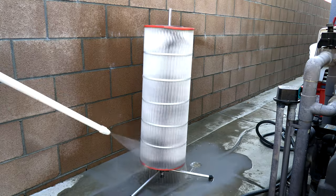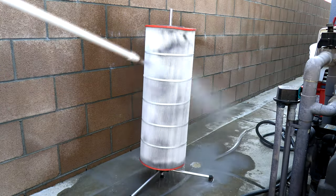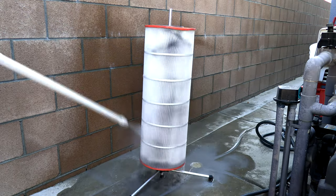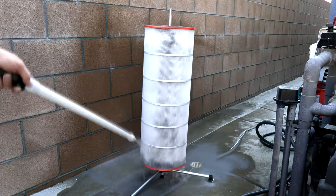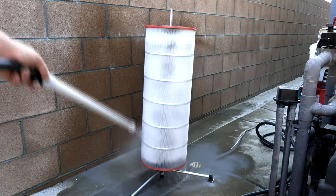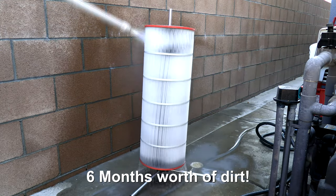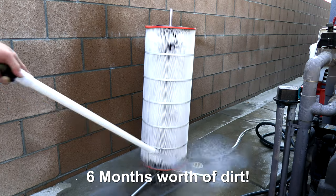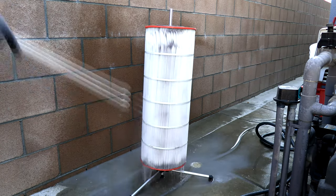The Aquastar cartridge filter is a pretty big cartridge filter — this one is 250 square feet — and of course it's going to take a little longer to clean than a 100 or 150 square foot cartridge filter. You can see this filter is pretty dirty, but it's cleaning up really nicely. It really surprised me that it's coming out pretty white after being in here for six months without being cleaned.